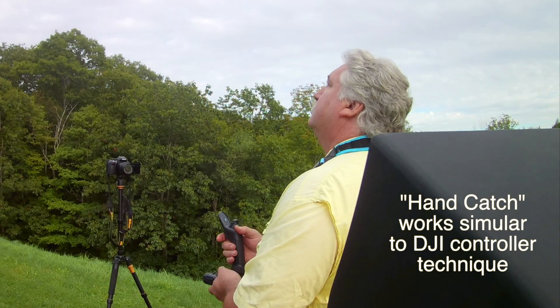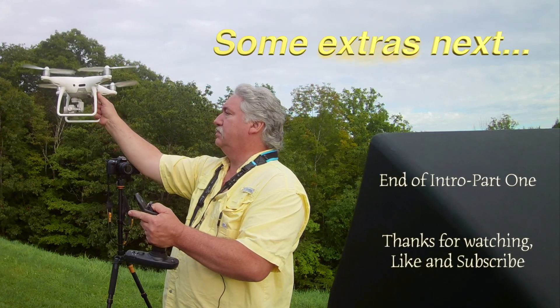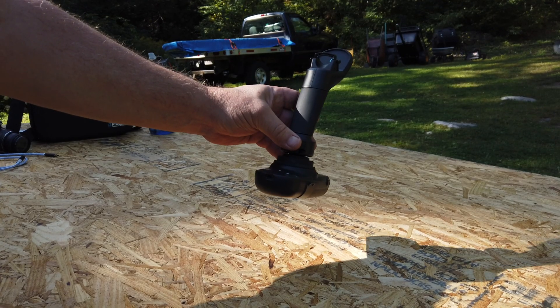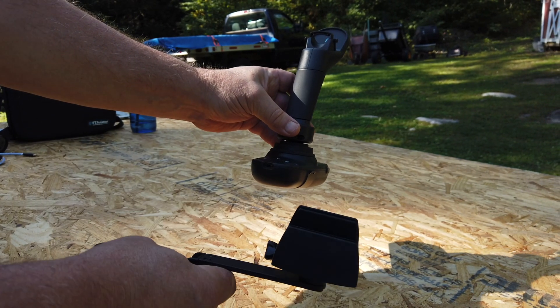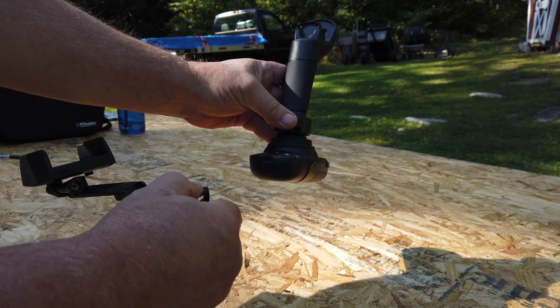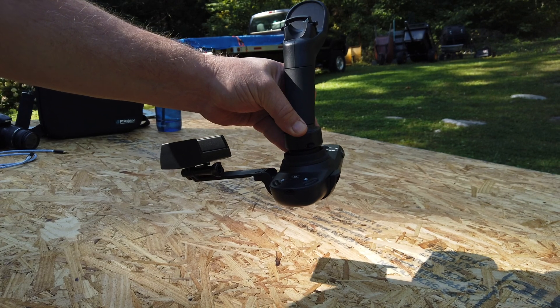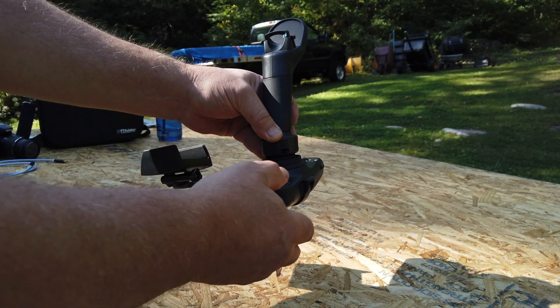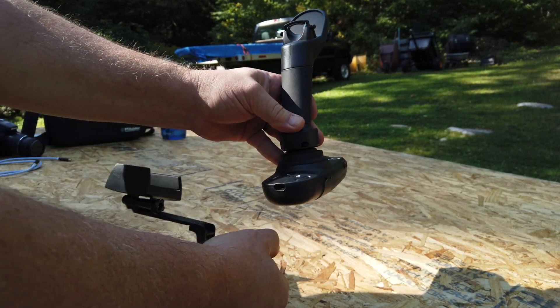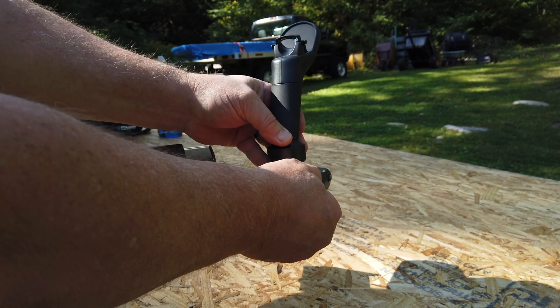I've seen some people - and I was one of them - where the cell phone bracket was very tough to snap into position, but I have a 30-second fix for you. This is a universal bracket that can go to the left or right depending on which side of the FT Aviator you want the cell phone on. If you're right-handed you'll probably have it off to the left side. They tell you to hook the side where the cell phone is first and push up and in. To take it off you push out and down.